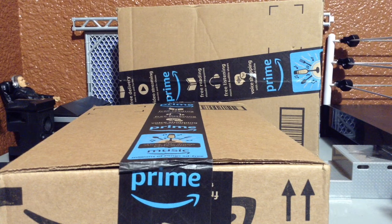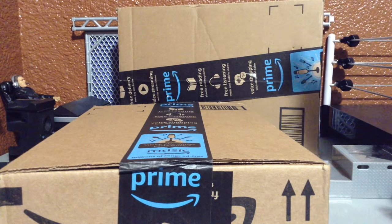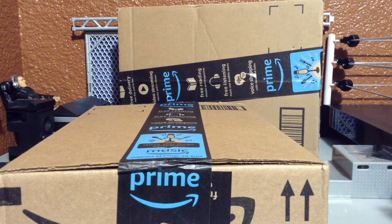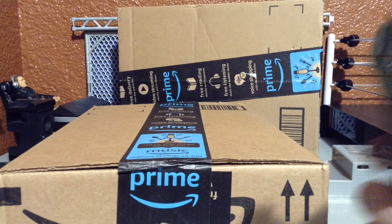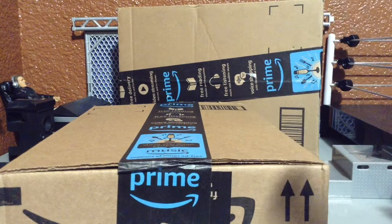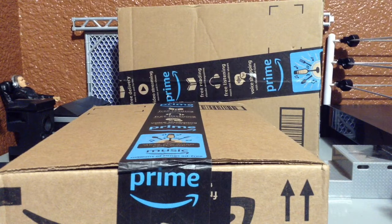Welcome back to the channel. Today is going to be an unboxing video. We actually have two boxes, which is odd — I was honestly amazed that these didn't come in one at a time, because one was supposed to be here yesterday and the other one a couple more days away. I feel like I haven't used this knife in forever, so it's going to feel so good to open these packages.